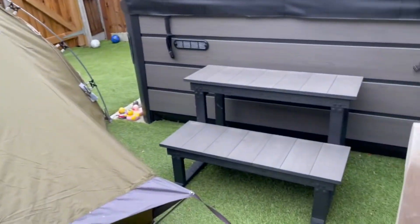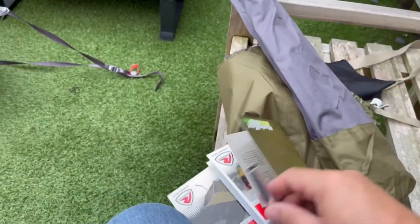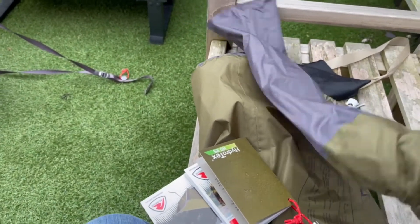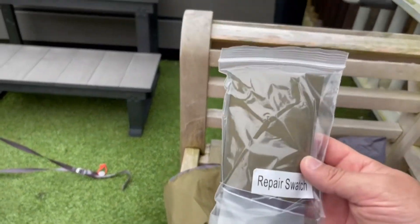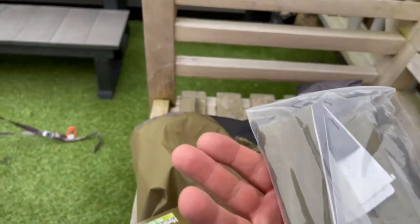Nice pole bag — like I said, just one pole on there, can't really go wrong. And also inside here there's a spare little bit of tubing, and also a nice repair patch as well, just in case you have any issues whilst you're out.